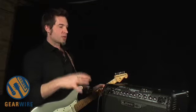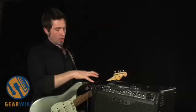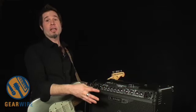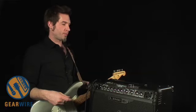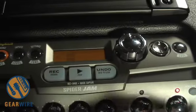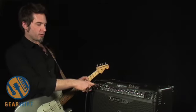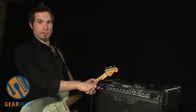The big difference here is the Spider Jam engine, some new inputs, and the addition of a tweeter to make the amp full range — to really make the most of the jam engine we've added to this amplifier. You'll see we've got an input over here for a microphone and a guitar, an aux in, and a CD/MP3 input right here.